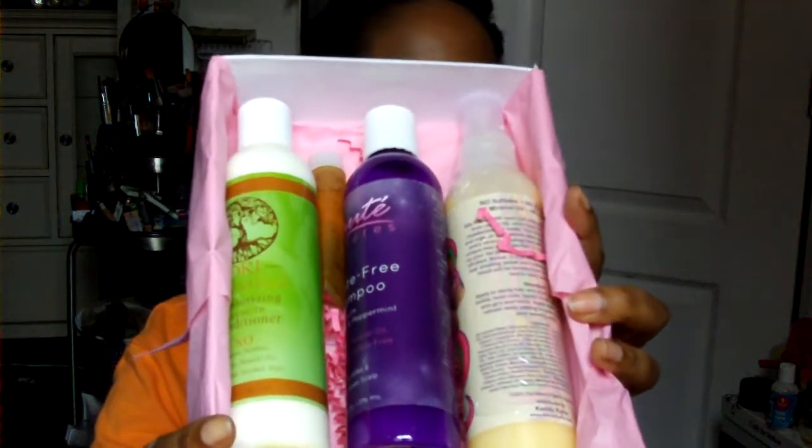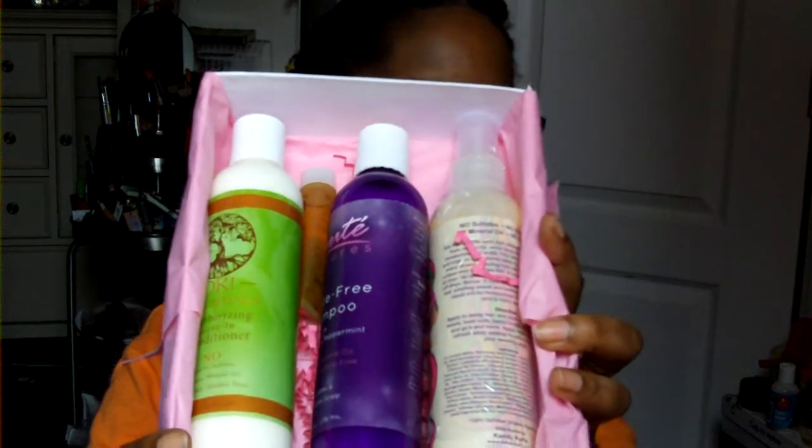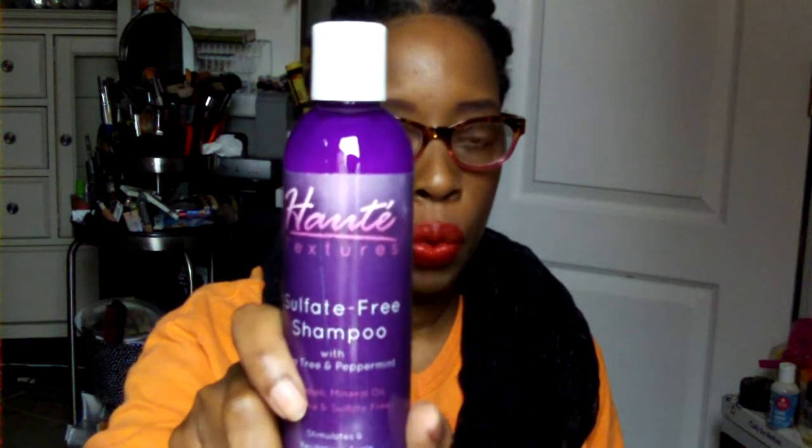There are one deluxe sample, two drug samples, and three full products. One of them — if you watch my videos you know I'm not excited about — but this sulfate free shampoo I'm very much excited about. We had one before and I had to do a review on it because I really really love this stuff. It's so nice to receive another bottle.